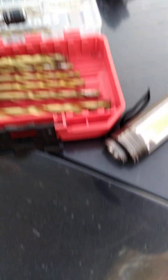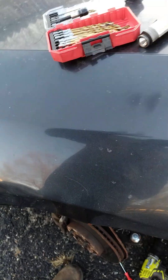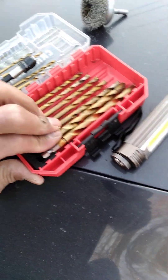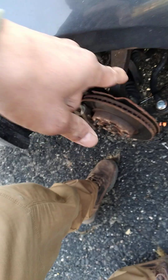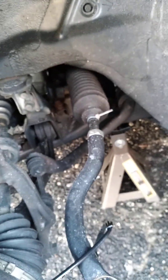Use the largest drill bits you can, appropriately and accordingly, but don't damage the hole where the ABS sensor is going to go. Start with the smallest drill bit, go in gently — nice and smooth — and just rock it, rock it, rock it until that last piece comes out.